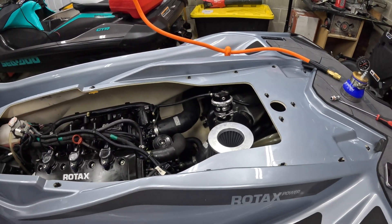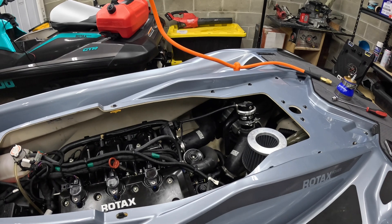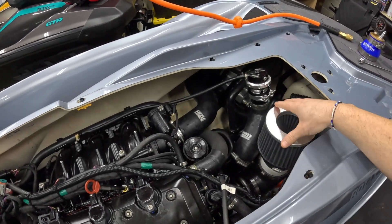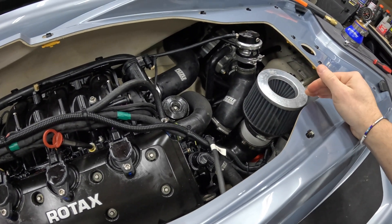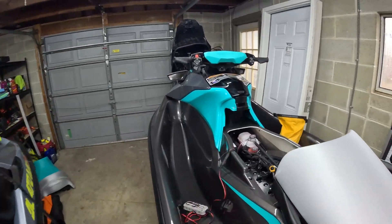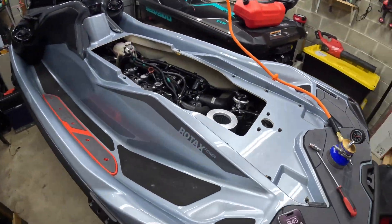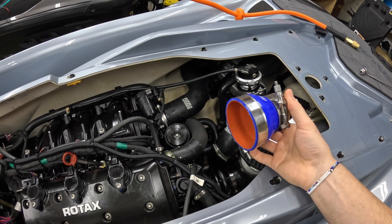All you really need to do is remove the top deck. On the earlier model Sea-Doos they don't have one, and Yamaha doesn't have any, but on this RX-TX, the GT-Rs, GTIs, and all the newer models aside from the Spark do have a top deck. Once that's off, all you need to do is remove the intake from your supercharger. This ski is modified with an aftermarket intake I installed, but the process is identical. So we're going to remove this intake and clamp the tester on the exact spot the intake was coming off of.